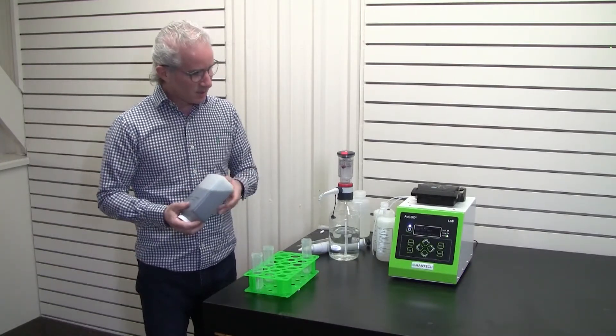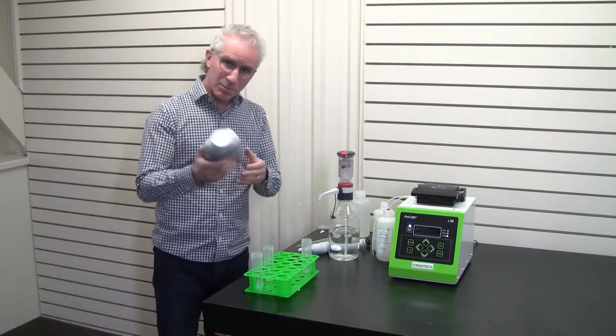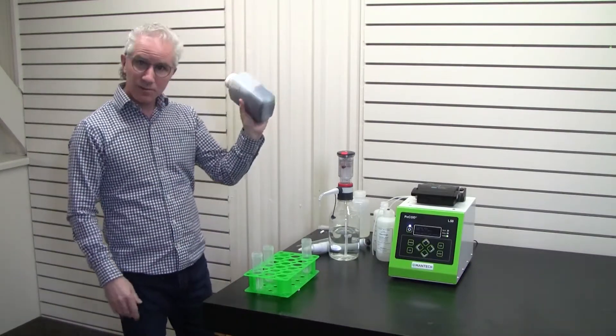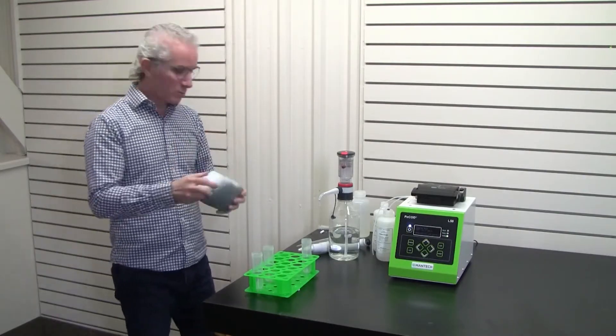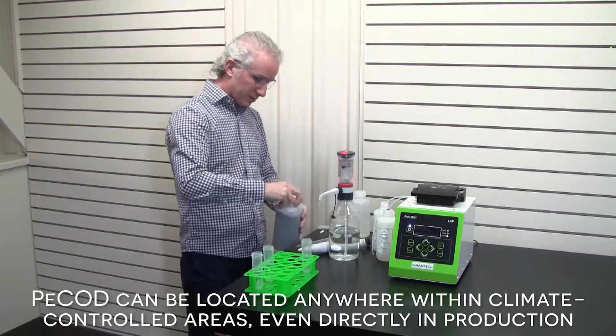We'll run this in the green range, which can go up to 150 milligrams per liter. Here's a sample that came in from the plant or the field — you just want to do a little bit of shaking to make sure it's homogeneous. Of course, since it's dirty, we're going to do a pre-filtration step.